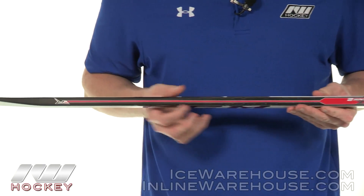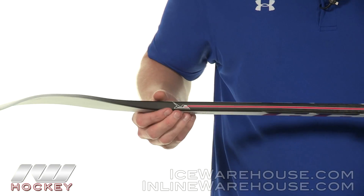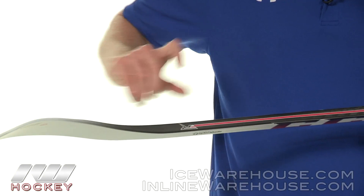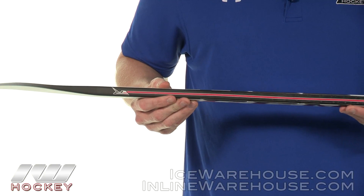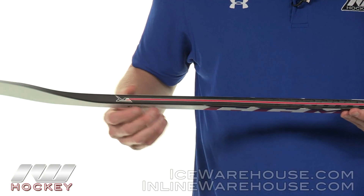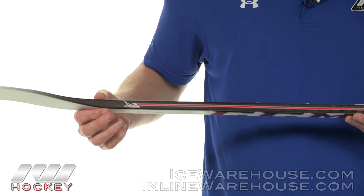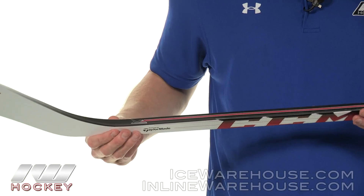Moving into the blade, you can see how they line the top of the stick all the way into the blade with this black strip. This is the pro preferred spec because a lot of guys were going ahead and just spray painting the bottom half black anyway. They did this because as you're stick handling on the ice with your head up, you don't get a good contrast of the white old RBZ compared to the ice. So now that you have a black top here, it's really contrasting well with the white ice, giving you a really good perspective of where the puck's at.